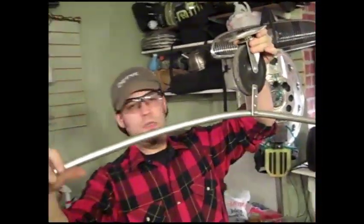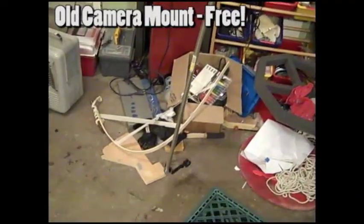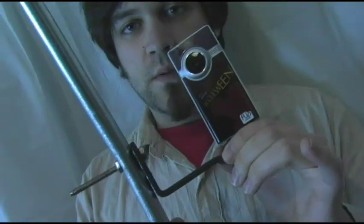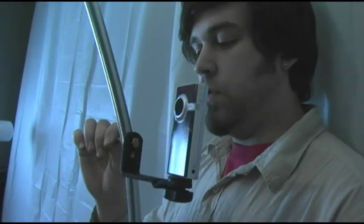Once I had everything put together, I held it up to test it out. I then disassembled it and attached the caster to the ceiling using the secure ceiling mounting bolts. I used the camera mount from an old tripod — all I did was run a bolt through the conduit and attach my camera there.